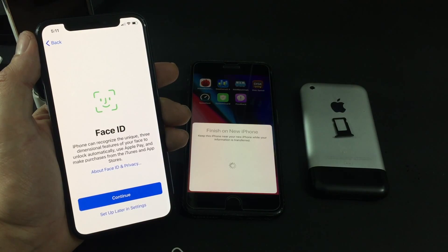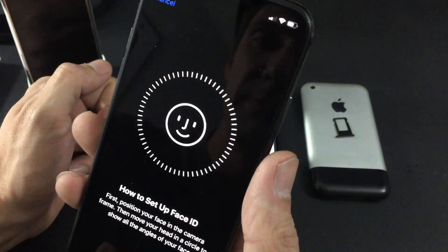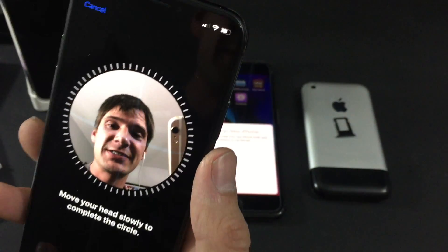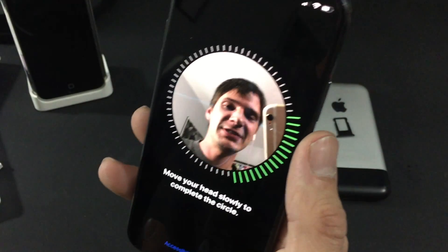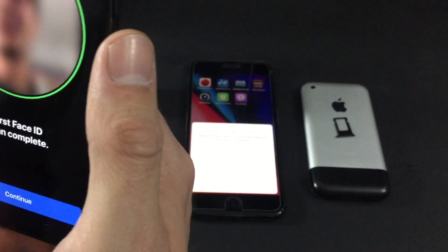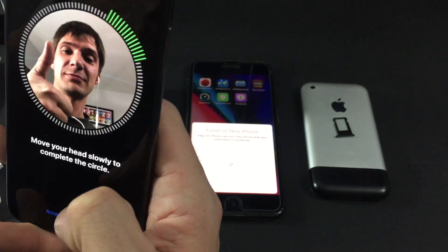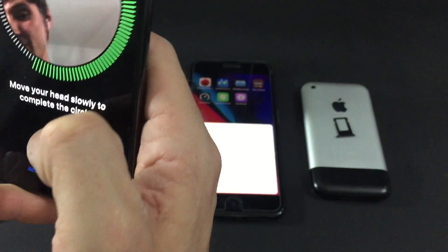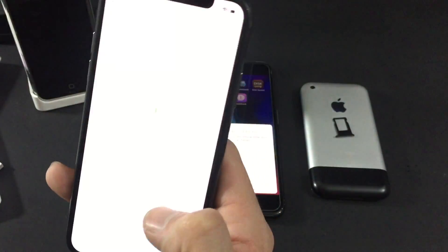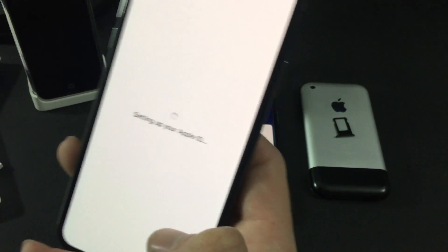Now we're going to set up Face ID. I'll take my hat off for this. I'm going to roll all the way around — that's pretty quick and it seems pretty good. I've got to try it again though. This is a little embarrassing, Apple, but I get it, it's all cool. You wouldn't want to do that walking around a store or something — people would be like, what is this guy doing?